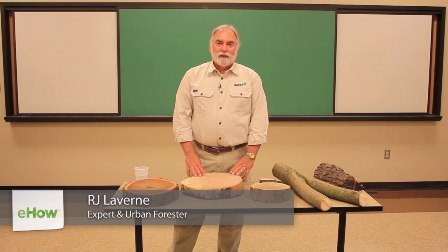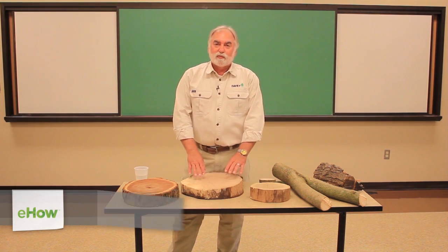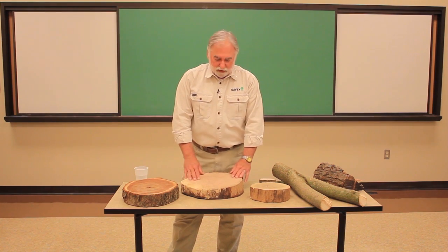Hello, I'm R.J. Laverne from the Davey Tree Expert Company, and today we're going to talk about exploring the world of tree rings.